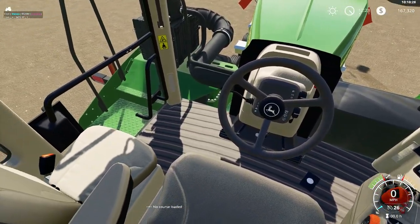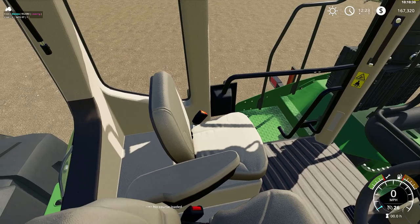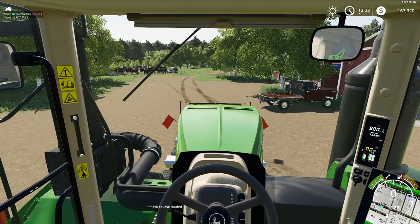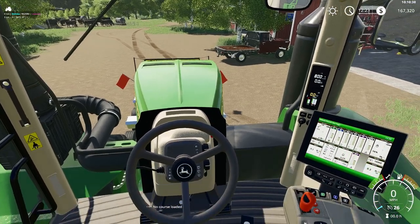You can get this tractor at Custom Modding — it just came out. So if you're interested, get in here and check it out.